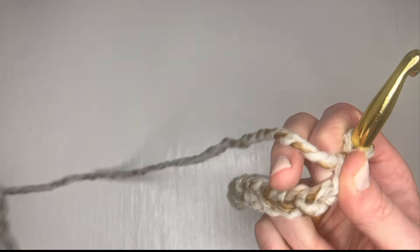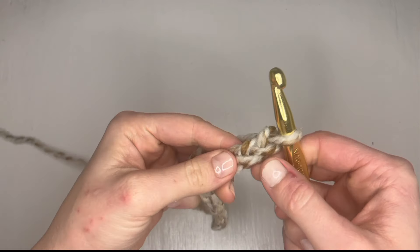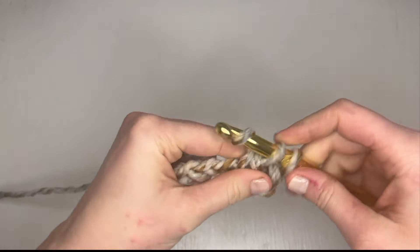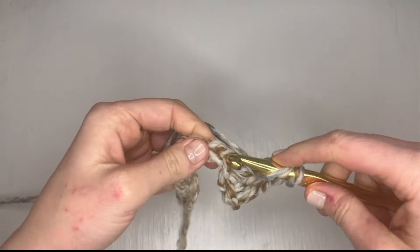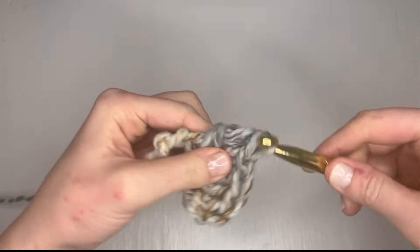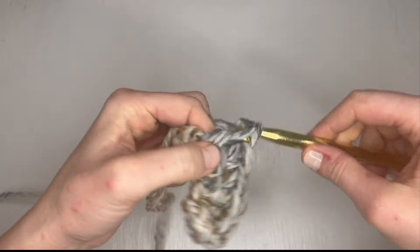All you need to do to crochet a ruffle from scratch is to start with a chain, or already have your piece that you're adding the ruffle to. Then you go back and work your increases in the stitch of your choice — here I'm using double crochets, going in with three stitches into every chain after skipping two chains at the beginning. For reference, this is super bulky yarn with an N-sized hook. This ruffle would have a little bit more volume if I had used a smaller hook size for the chain.